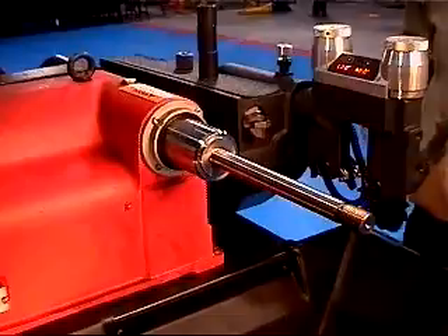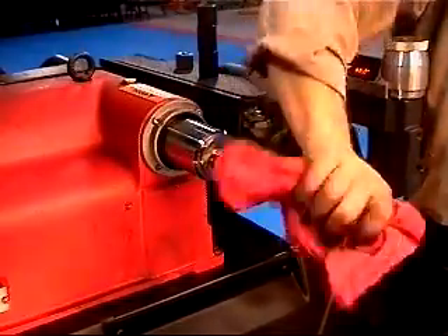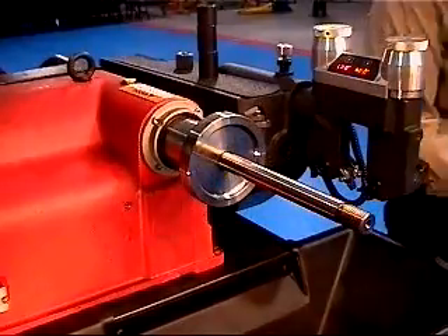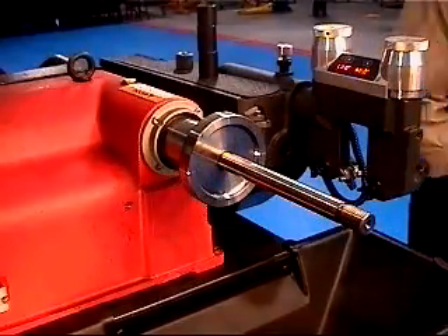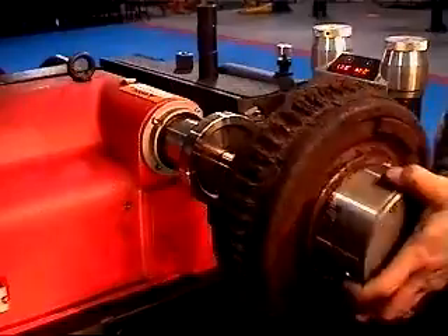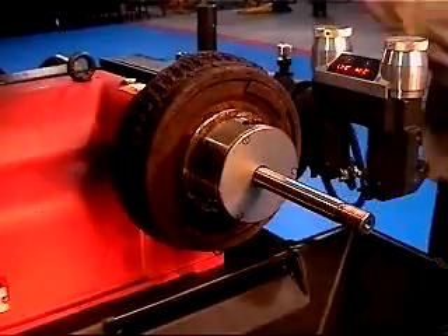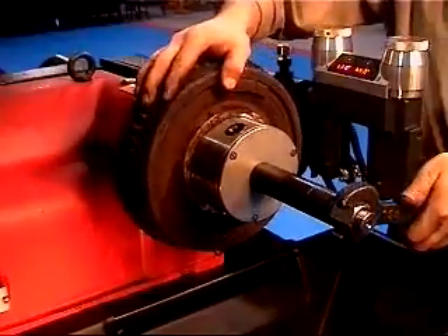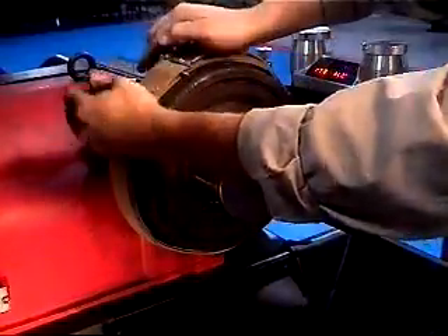Install the backing plate with the offset facing out onto the arbor. A spacer may be required on some applications between the arbor shoulder and the backing plate. Use a large taper bearing adapter when necessary. Install the drum, spacers, and arbor nut. Tighten the arbor nut and install the vibration damper.